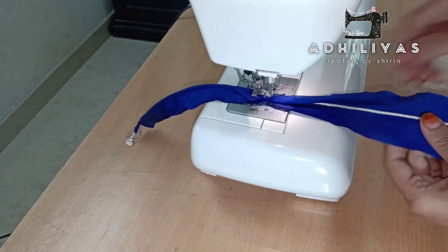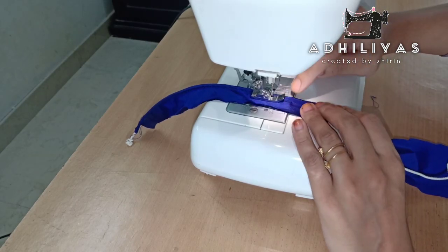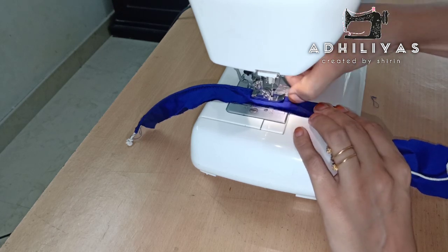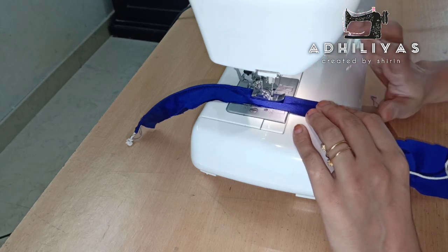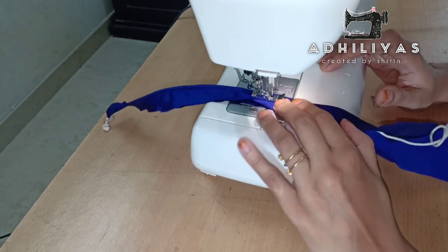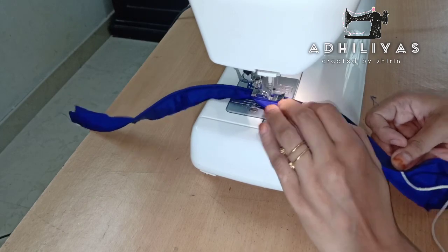Now we will be able to cut the thread as well. That is why we are able to cut thread in this way. We will cut the thread as well.